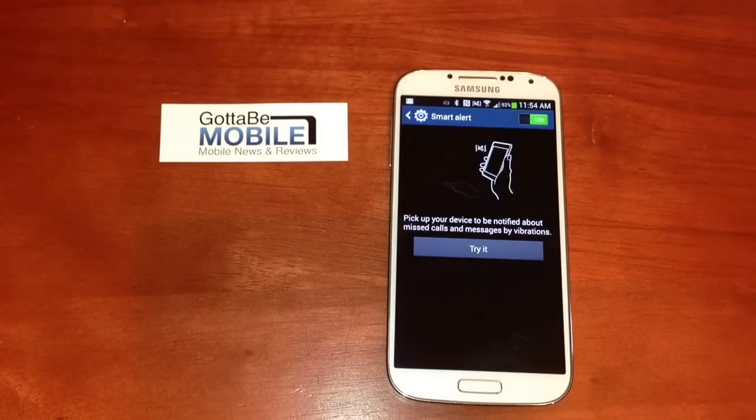A handy way to find out if you need to turn your phone on after it's been sitting on a table. Head over to GottaBeMobile.com for more Samsung Galaxy S4 tips and tricks.